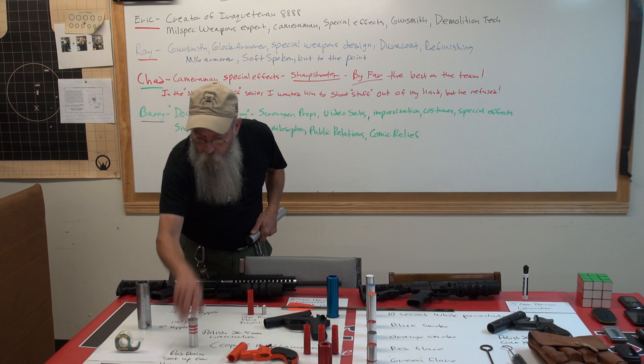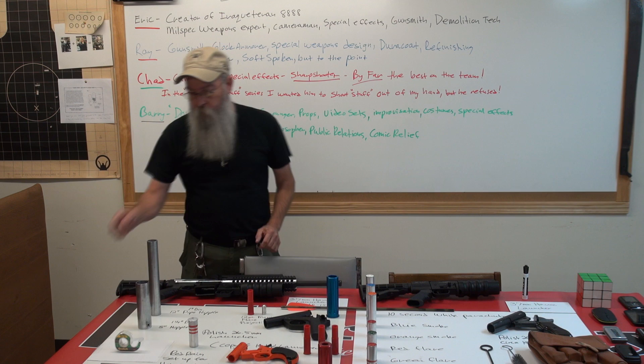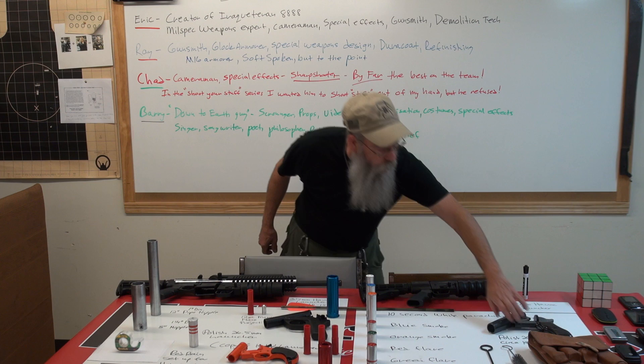How much did it cost you to make that, Barry? The two pipe nipples were about $15 and I paid Steve $10 to turn the plug for the rear end. Awesome.